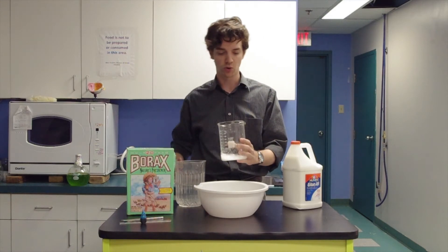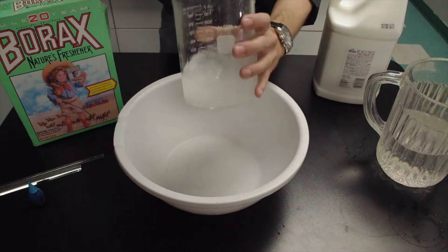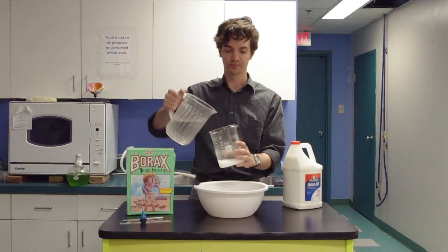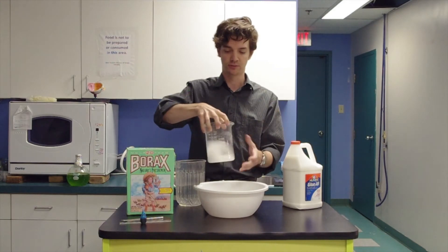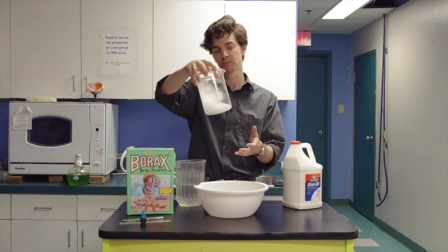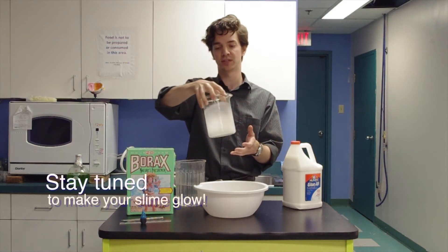Technically speaking, this is called sodium borate, and all we're going to do is dissolve enough of that in water that it stops dissolving. This is called a saturated solution. The main thing is just to keep mixing it until it mostly dissolves, but some of it's left in the bottom.